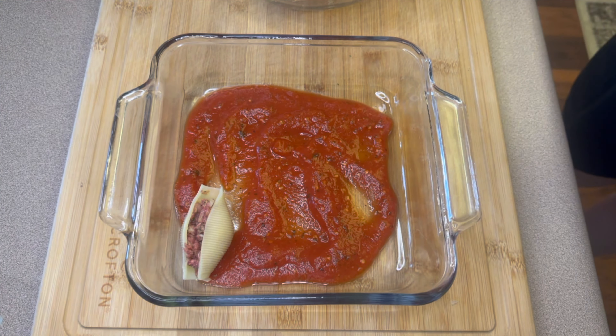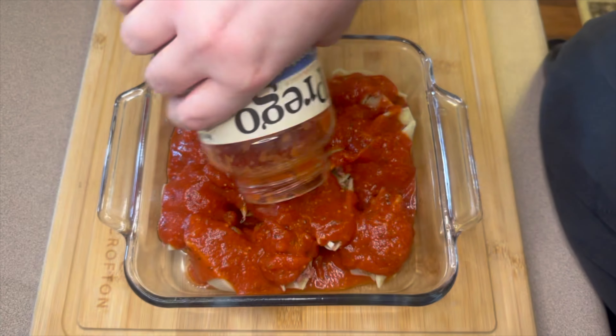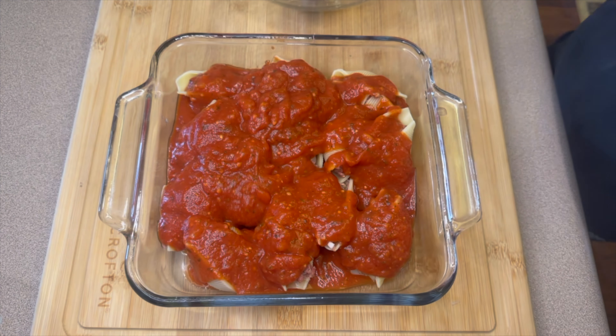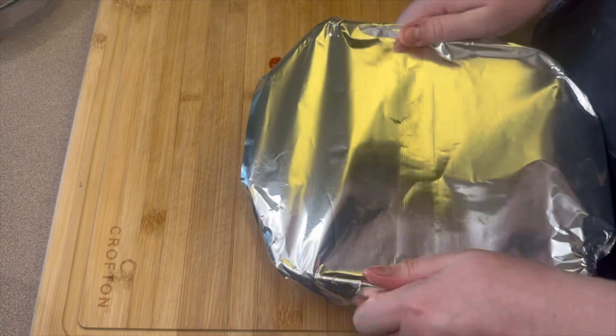Into each noodle I added about a tablespoon to a tablespoon and a half of the ground beef mixture, then filled up the pan. I used about a third of a standard 12-ounce package — roughly four ounces of noodles. Next I added the rest of my sauce on top. It was a little saucy but I figured I'd use up the whole jar and made sure the noodles were covered in every spot so they wouldn't get hard in the oven. I covered the dish with foil and baked it for about 35 minutes.